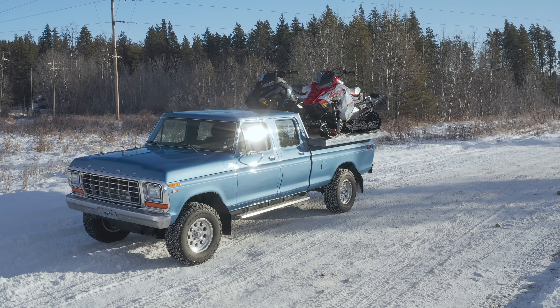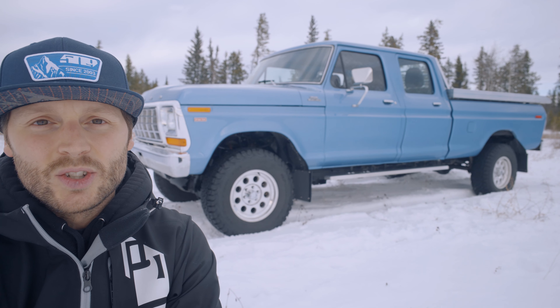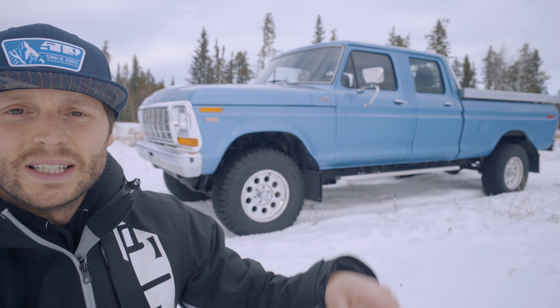Right away, just from looking at the chassis, you can tell this isn't just your average 1979 F-250. It's sitting on a 2013 F-150 EcoBoost chassis. I ended up using the chassis, drivetrain, and complete interior.